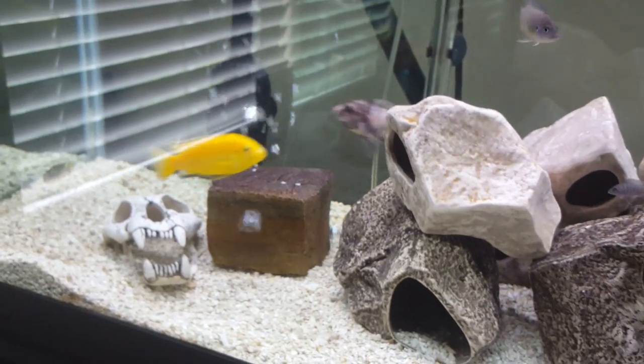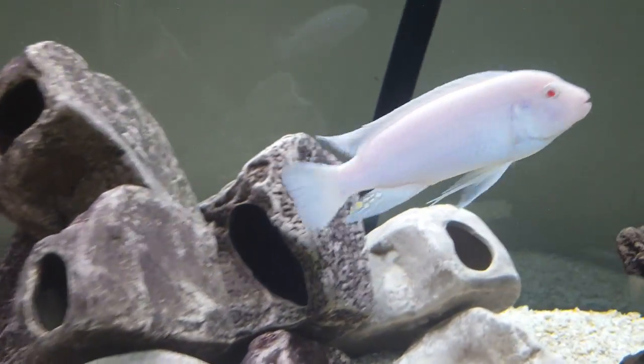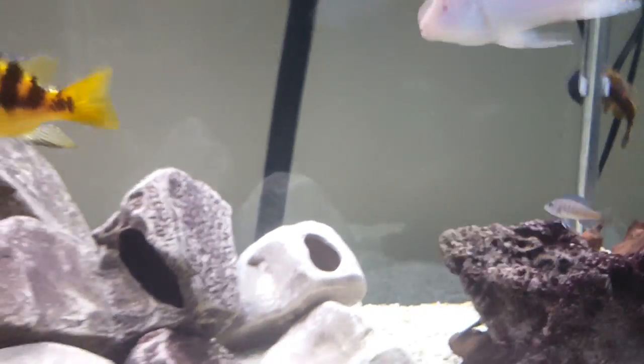The mbuna that I have and have kept for over two years — 90% of them have that real sharp tail, very pointy. All my males have it: he's got one, he has one, he has one, so does he. But like this one, this OB — not so much. But he looks like a male, doesn't he?